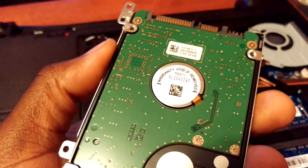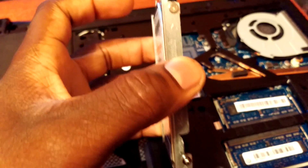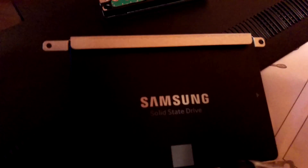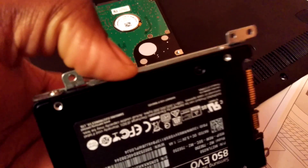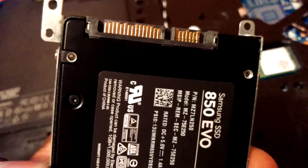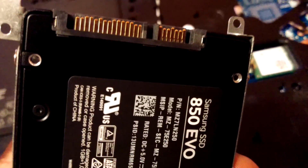Now I'm going to take off this cradle and transfer it over to the solid state. As you can see, there are only four screws — one on each corner. The cradle is now off the old drive and on the new Samsung solid state. It screws right on. There's usually lettering to tell you right side and left side, so line it up with the short side on the left and the large side on the right.